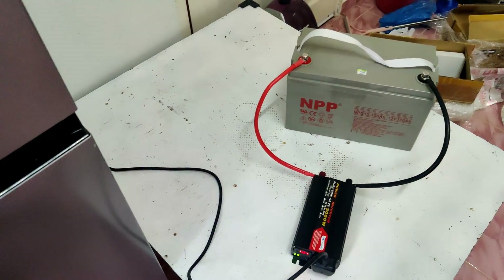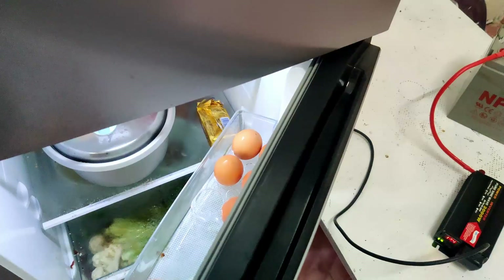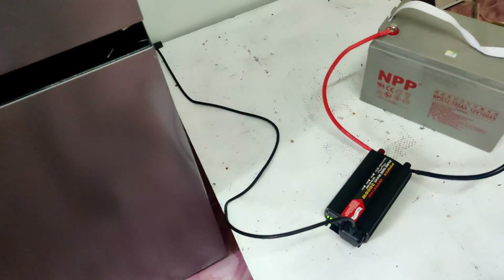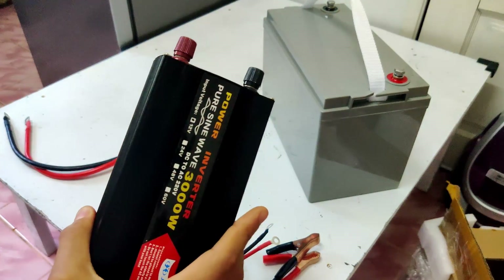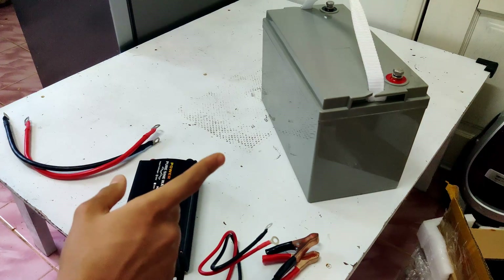In this video I'm going to show you how to use a battery to power up your refrigerator — what you're going to need and how to wire everything together. What you're going to need is a battery, a power inverter like this here, and cables to connect your inverter to your battery.